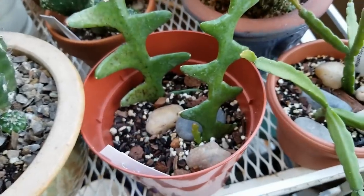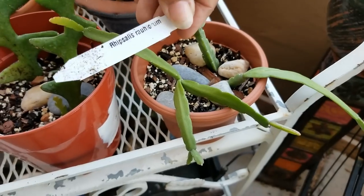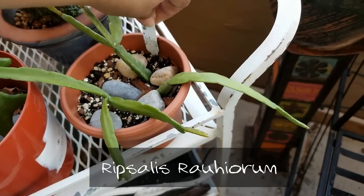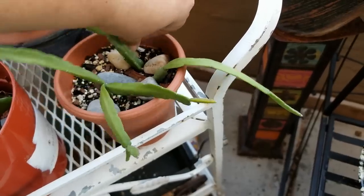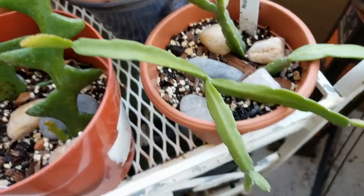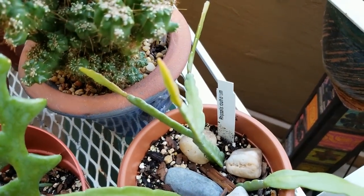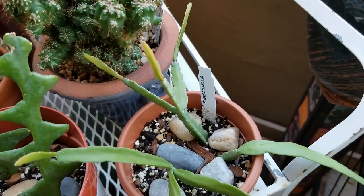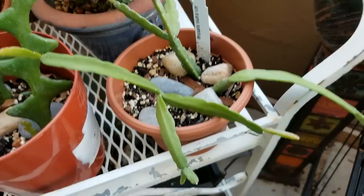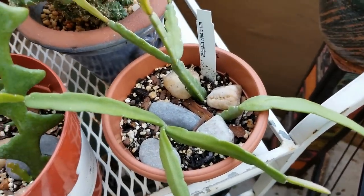And then here we have the Rhipsalis roherium — I'll put that on the screen because it's a little hard to pronounce. Look at all the new growth on the tips — you see the lighter growth there, that's all new growth. This is doing really well, and again if I tug on it there's no budging at all, so it's rooting very well. I haven't lost any of the pieces — I received three pieces of this and none of them have gone bad.